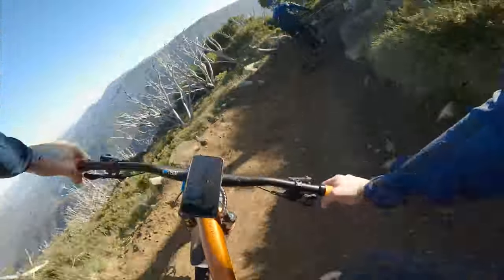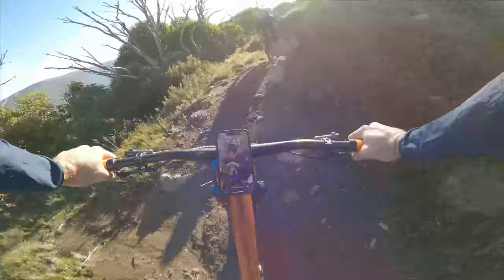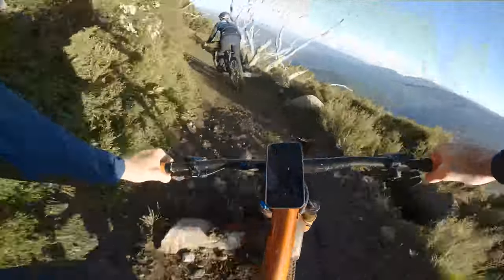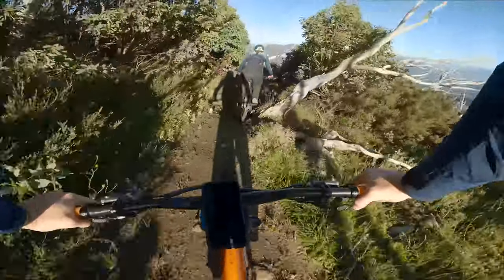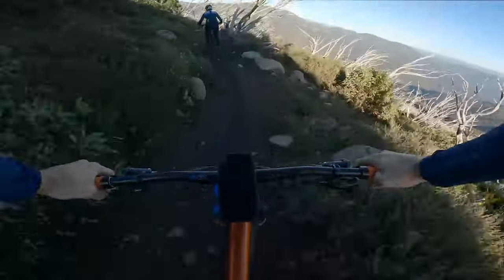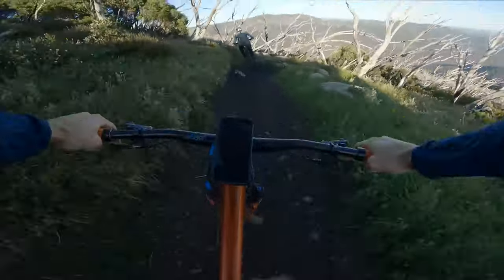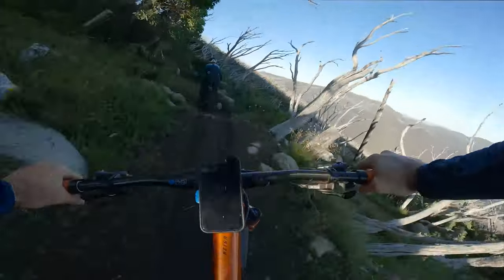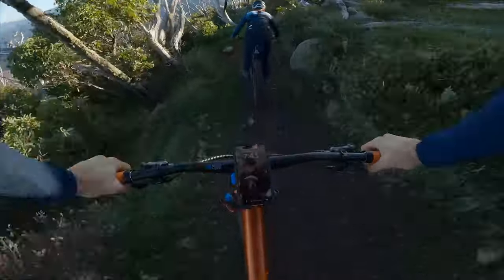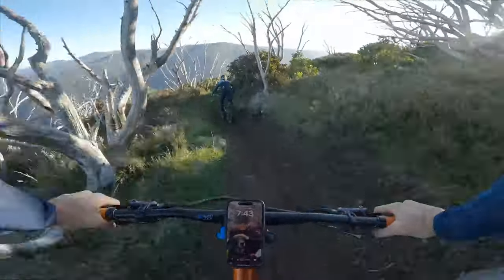Nice fresh cut dirt. A few corners in we've got the classic Falls Creek white skeleton trees. Big sweeping corners — let's have some fun with it. Quicker down, mate, it's all downhill from here.